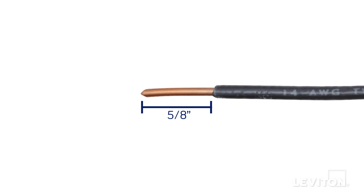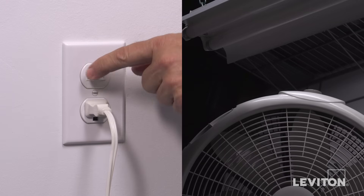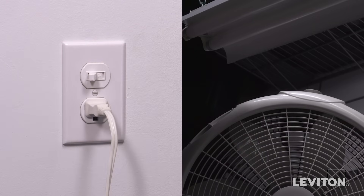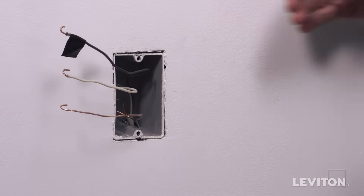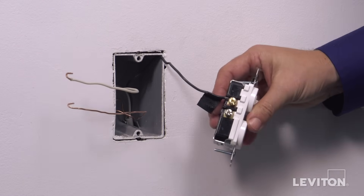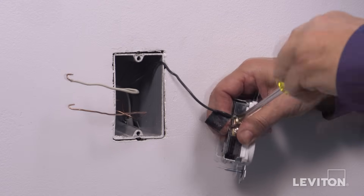Make sure the ends of the wires from the wall box are stripped approximately 5 eighths of an inch. In the first installation, we'll be wiring by common feed so that the single pole switch and power outlet are on the same circuit, and the switch controls the grounded power outlet. To wire, first loop the black hot wall box wire clockwise three quarters of a turn around the brass terminal screw next to the switch. Tighten firmly.